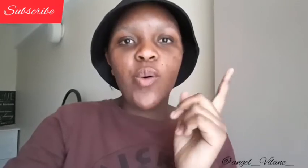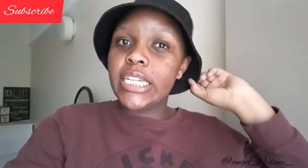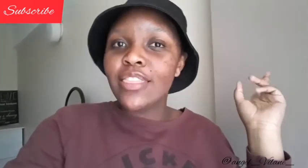Also follow me on Instagram at angel_villania — I will leave the link in the description box. Make sure you check it, subscribe, and share this video so that the family can grow and we can all be happy.